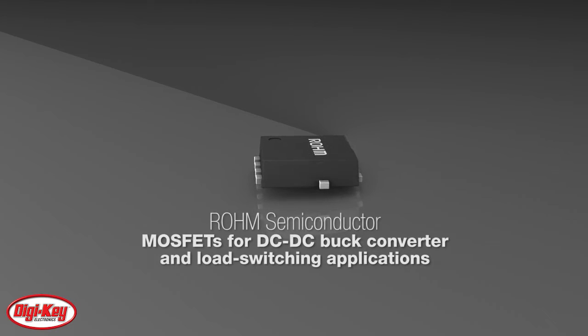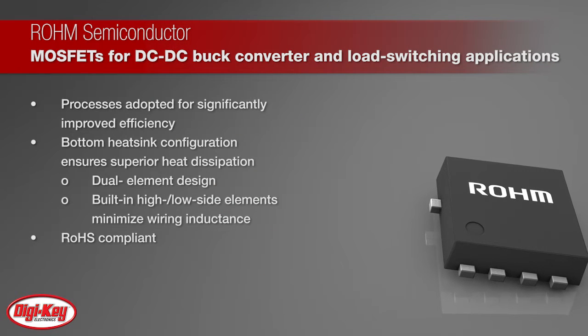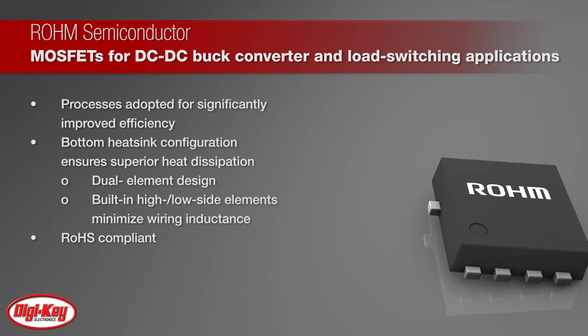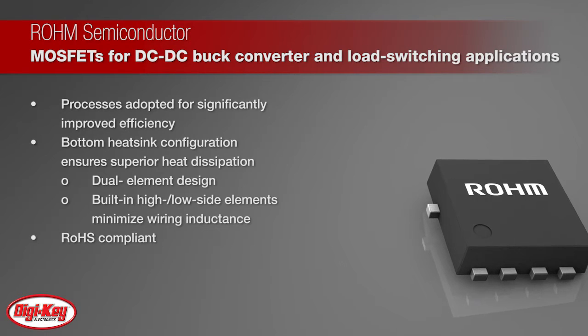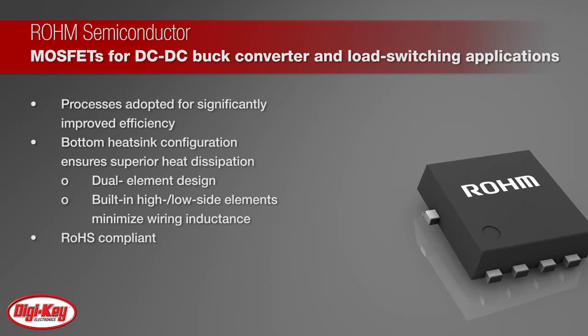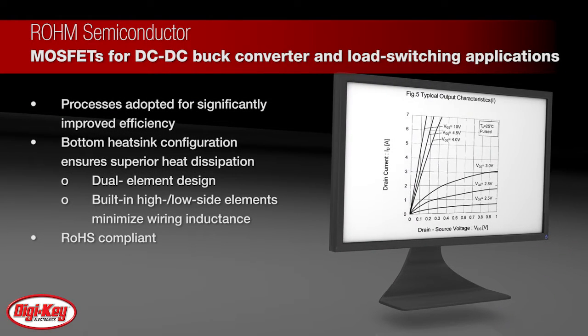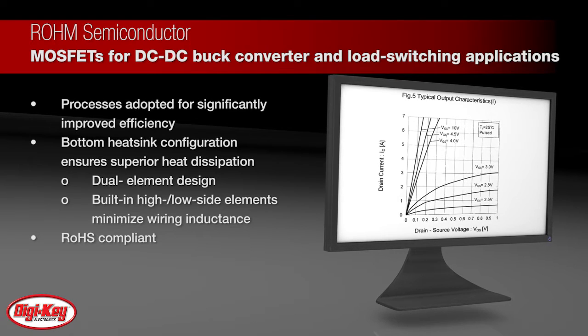Roam Semiconductor offers its MOSFETs for DC to DC buck converter and load switching applications. Roam Semiconductor's power MOSFETs are designed for DC to DC and load switch applications that require drain to source voltages between 30 volts to 40 volts and drain currents up to 80 amps. The SMD series of DC to DC converters have adopted several processes for significantly improved efficiency.